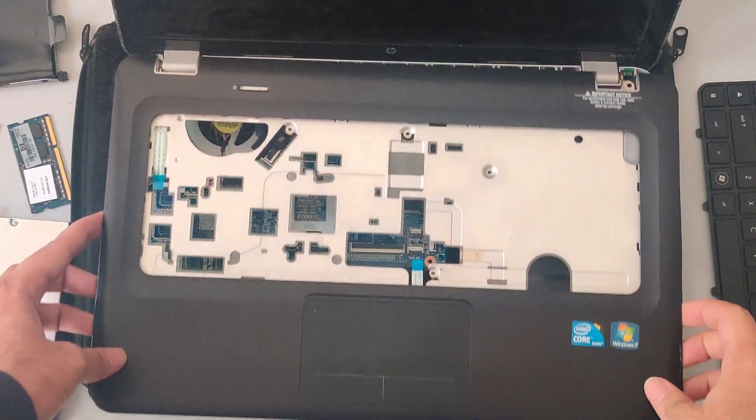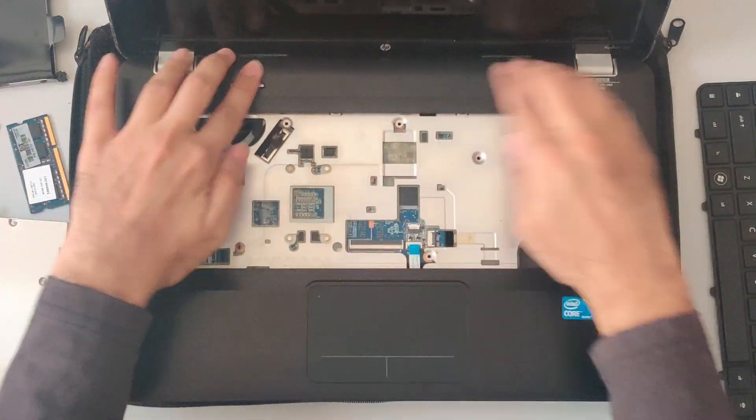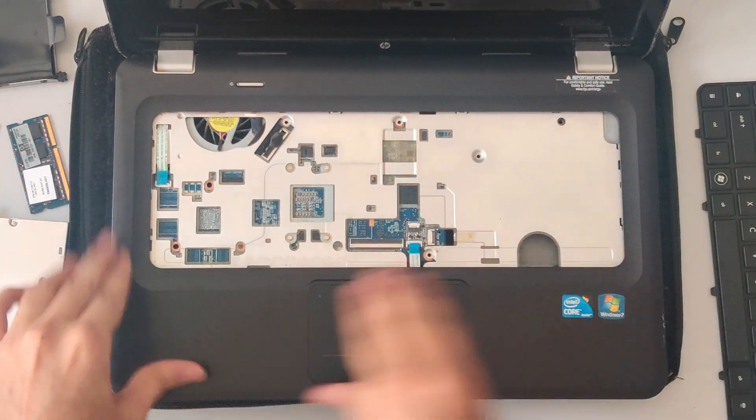After cleaning and making sure all other connections are fine, let's assemble it back and see if it works. This is basically doing the same thing we did earlier but in reverse.